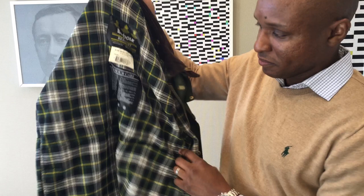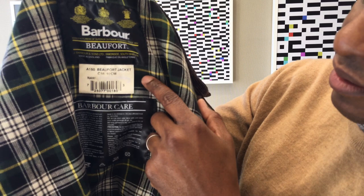The label reads 'Barbour Beaufort C38 A150S.' I took my name off this a couple of years ago — I was going to sell this jacket online, but I realized it's a jacket I'll never get rid of because it's awesome. I've had it for almost 20 years now. The hood snaps right in there.